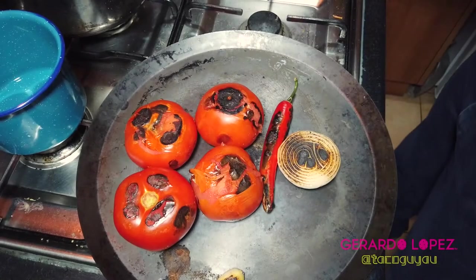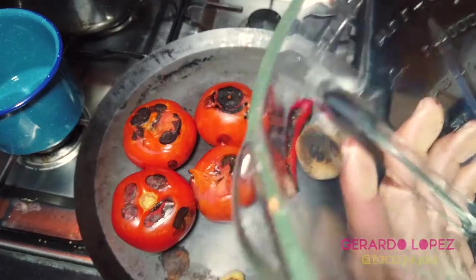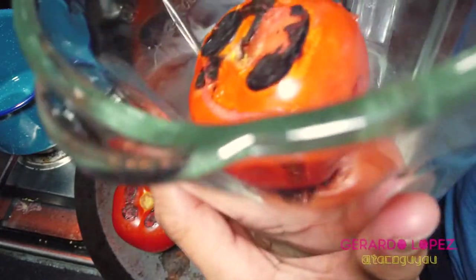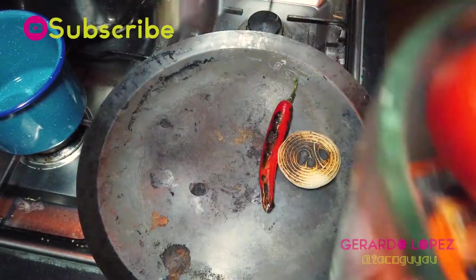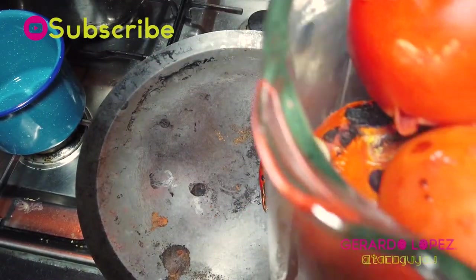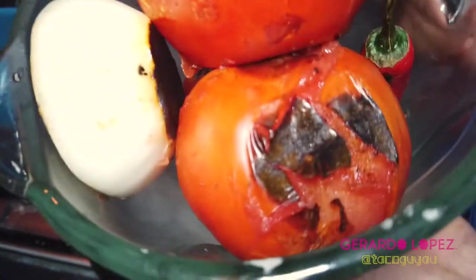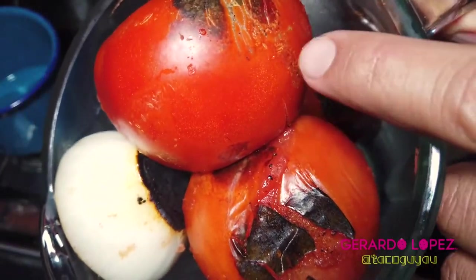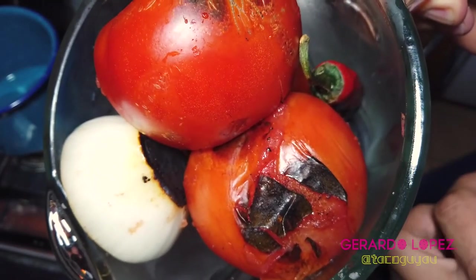Now that I have this charring going, I'm going to place them in the blender. First the tomatoes, because the tomatoes have all the juice and that will get the blender going. Then put in the garlic, the onion, and lastly the chili. I like to leave the stem of the chili — there's no problem with that, but everything is going to be blended together anyway.